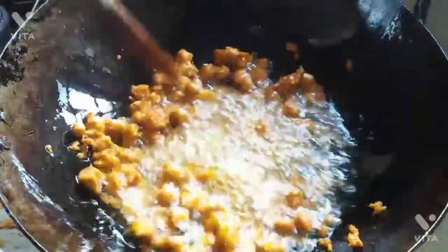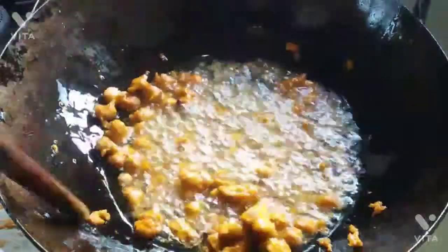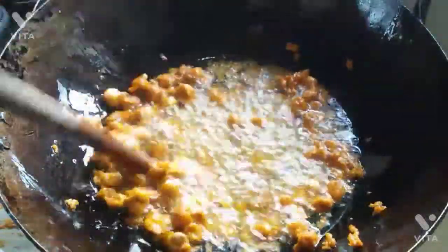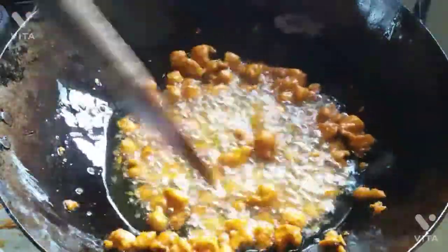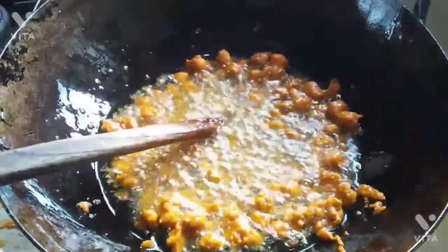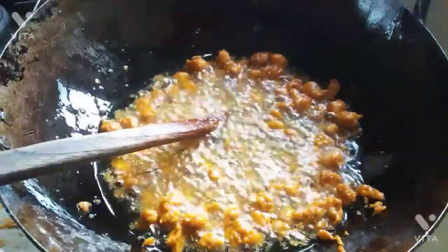Now, we are going to cook this way. We can cook this way. We are going to cook this way. We have to cook this way. If you like this video, share it with us and subscribe.